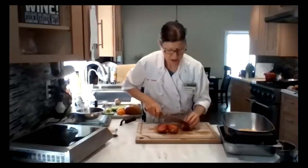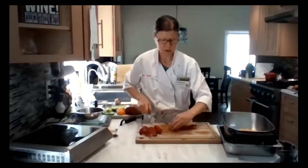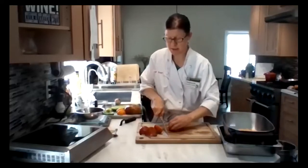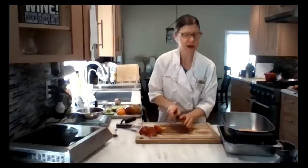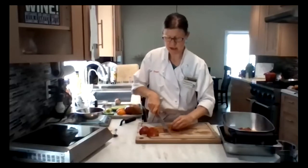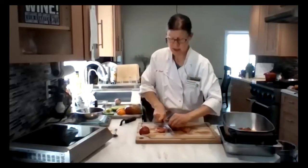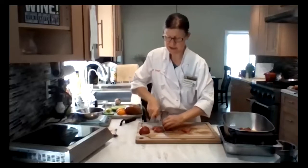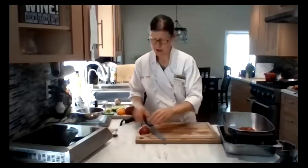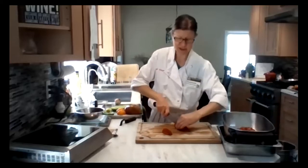These are some heirloom tomatoes that came in my CSA box. I got a note from Terra Firma — they are now ready to start taking more CSA subscribers. So if any of you have been wanting to get some farm fresh produce, you can check them out. It's Terra Firma — they are a great organic farm by Winters and they also have some land in Solano County. I've been subscribing to their CSA boxes for probably at least six or seven years. You just get what they are growing, so everything is very seasonal.